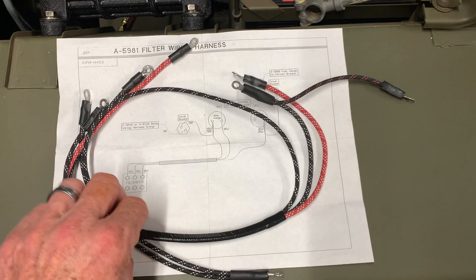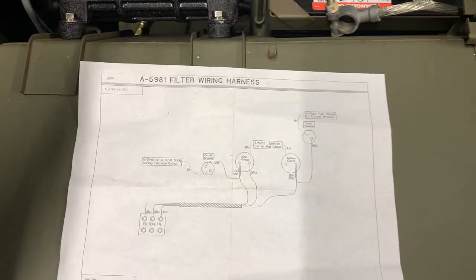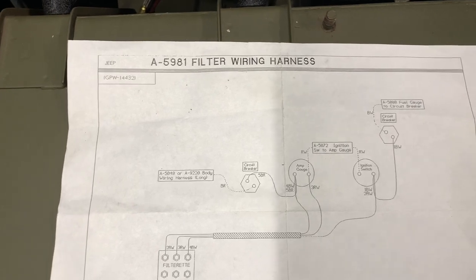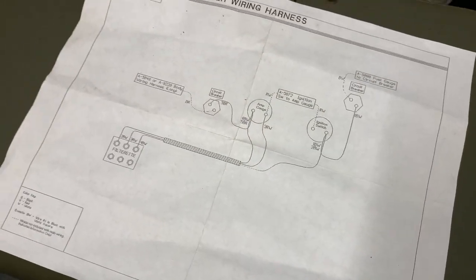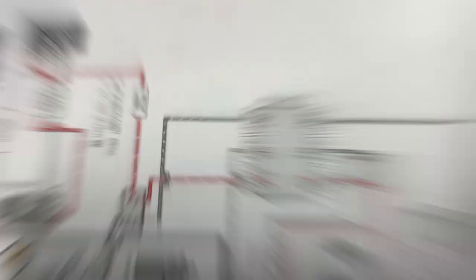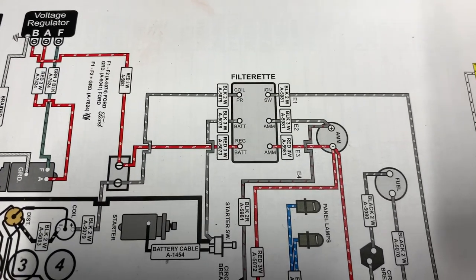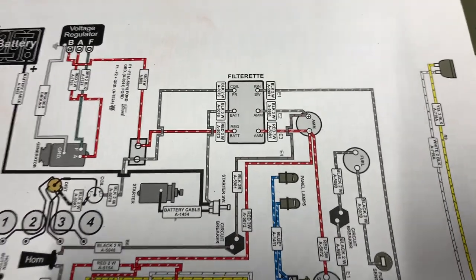This piece of the wiring harness is probably one of the most complex. It's part number A5981 — it's the filter wiring harness — and if you notice here, there are quite a few leads that connect to different components in our wiring system. We'll break it all down, because basically this wiring harness is going to go through the filterette and out the opposite side, because the filterette itself actually acts as a suppressor.